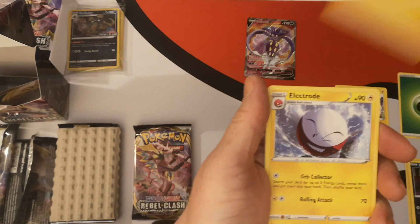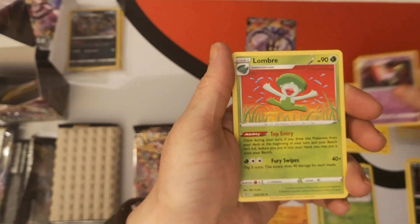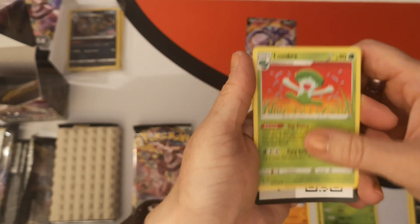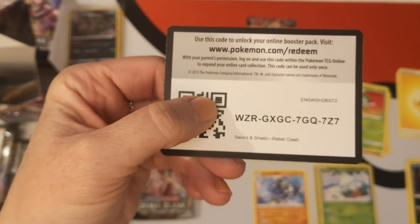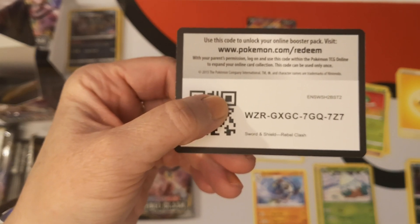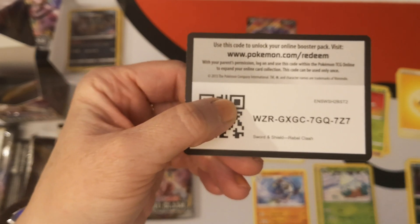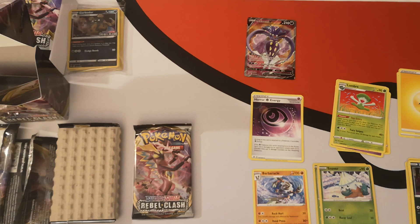We have a Lightning Energy, Electrode, Zacian, and the happiest Lombre you ever saw. And again, here's their code card. Do not be upset if this does not work for you. Good luck when they are available to use. I just noticed the first code card was white and had no pull; the second code card was green and had a pull.